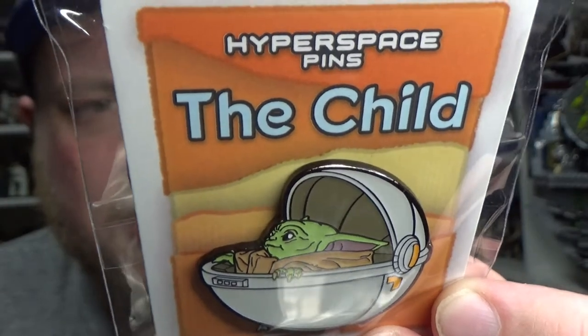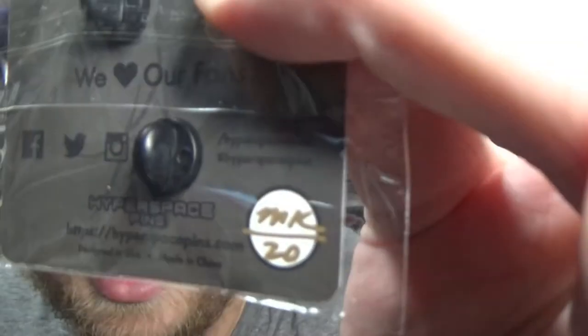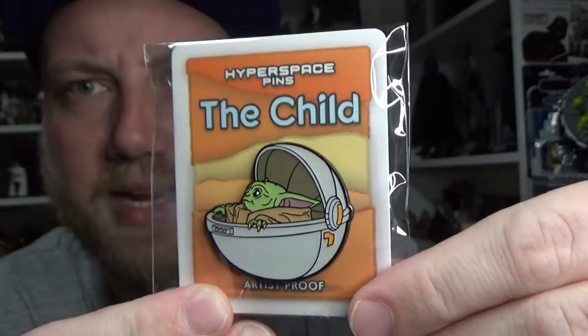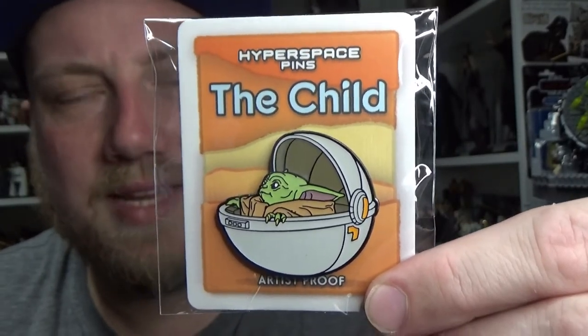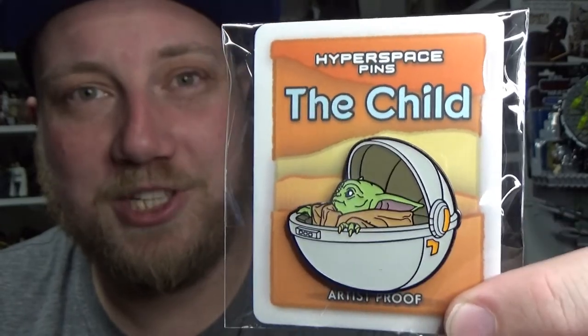I'm not taking this one out of the packet. And I can't read what that is — maybe my wife might be able to help me out. Being that it is limited. That is absolutely amazing, I love it. So big thanks to the guys at Hyperspace Pins. I look forward to getting more of these in the future. Yeah, this would be a first and definitely not a last.